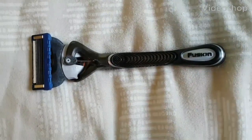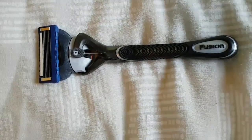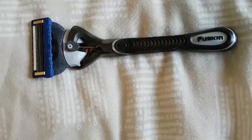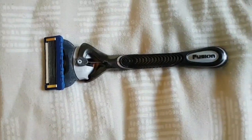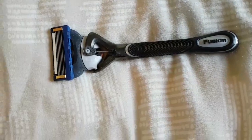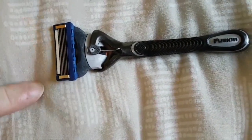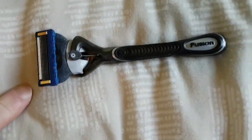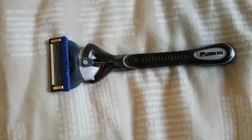Today I want to talk about the Gillette Fusion ProGlide razor. It's a cartridge with five blades. Most guys get between eight and ten shaves out of it. Mine has been well used — you can see the lube strip has deteriorated and has basically gone away.